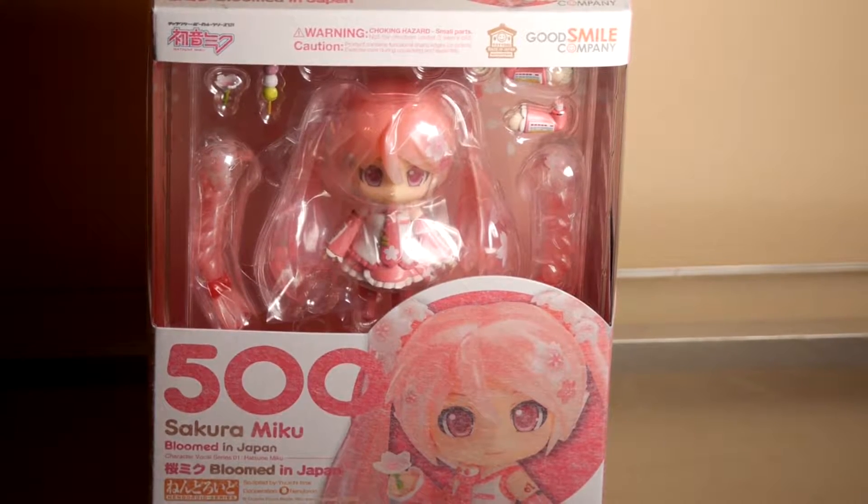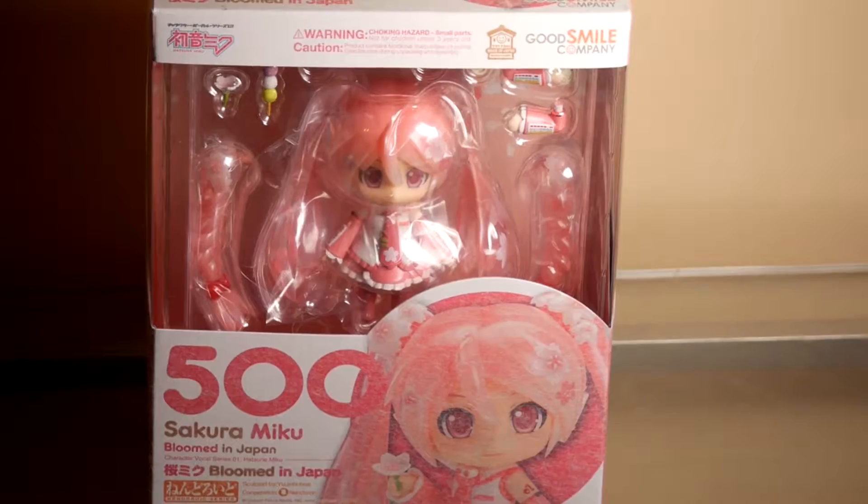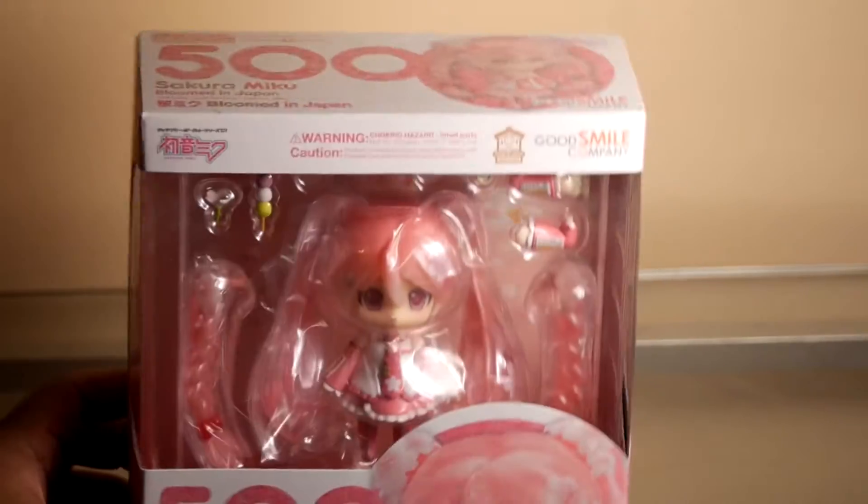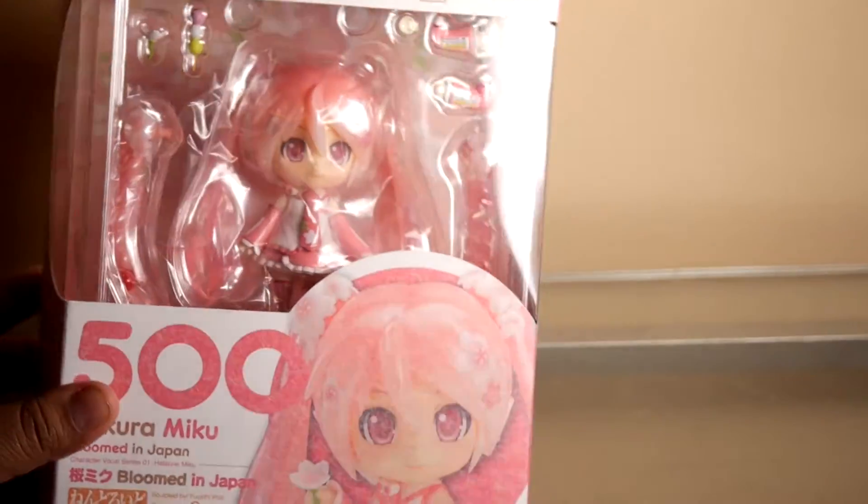Hello guys, it's DarkVirus and today we're going to be unboxing Nendoroid number 500, Sakura Miku Bloom de Japan. This is actually the first Nendoroid made in Good Smile Company's Japanese factory.